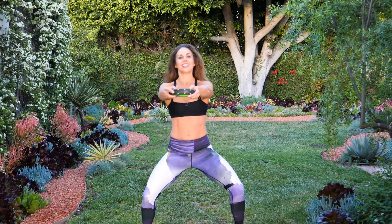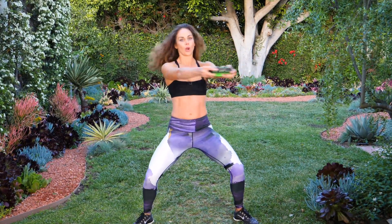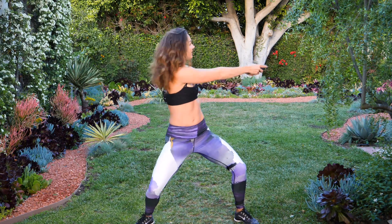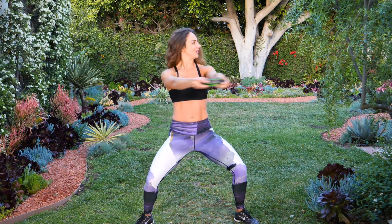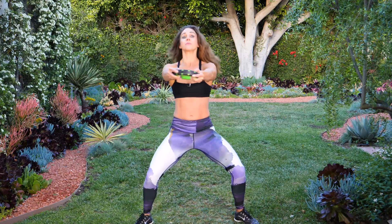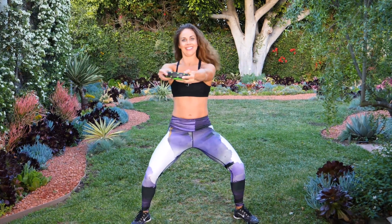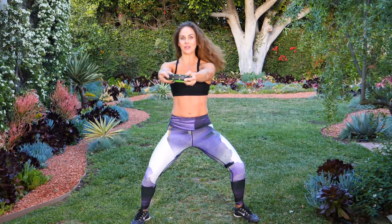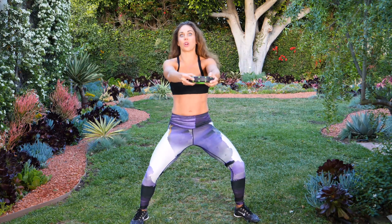Lots of oblique action, lots of torso work. Stay low in that squat — isometric hold, working the legs. Twist as much as you can. My legs are on fire! Right into the other side.